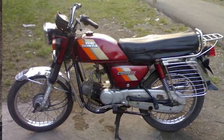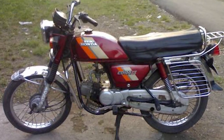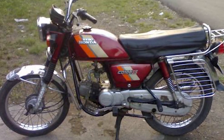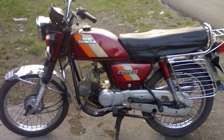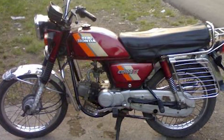Now let's go to the specifications. Fuel type: petrol. Engine displacement: 97.2 cc. Engine details: 4-stroke engine, single cylinder, air-cooled system, OHC — Overhead Camshaft — engine. Engine starting: kick start.